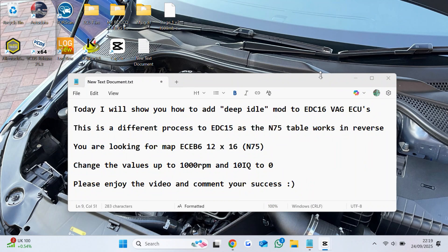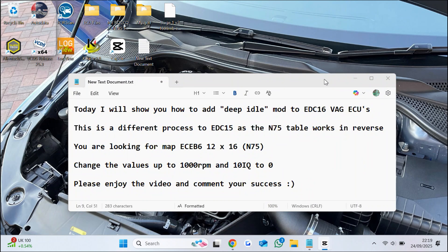Today I will show you how to add deep idle mod to EDC16 VAG ECUs. This is a different process to EDC15, as the N75 table works in reverse.